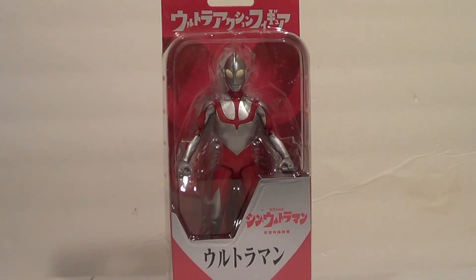I'm very excited for this film. I was going to get the Movie Monster Series Shin Ultraman, but then I saw this guy for two dollars less. He's smaller, but he's more articulated, and I feel like he'll look better with some of the kaiju as well. We'll have to see.